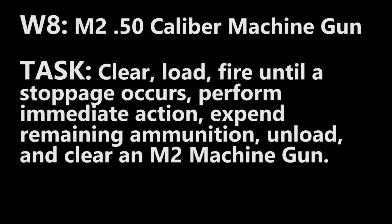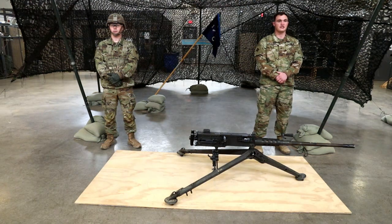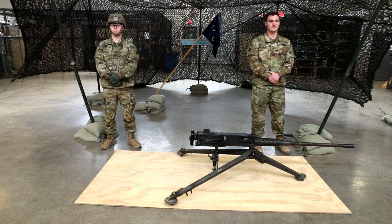Task: clear, load, fire until a stoppage occurs, perform immediate action, expend remaining ammunition, unload, and clear an M250 Cal machine gun. Conditions: you're a member of a team conducting combat operations and you have a stoppage while engaging targets with your machine gun. Standard: correctly perform all steps and sequence in one minute or less.